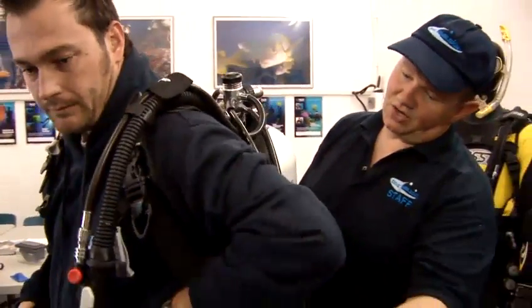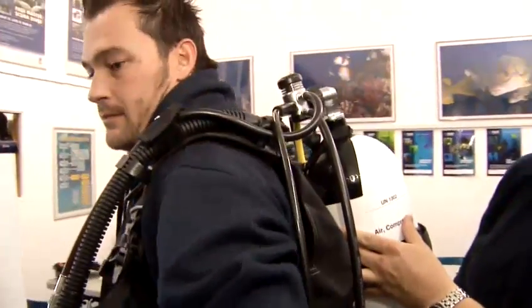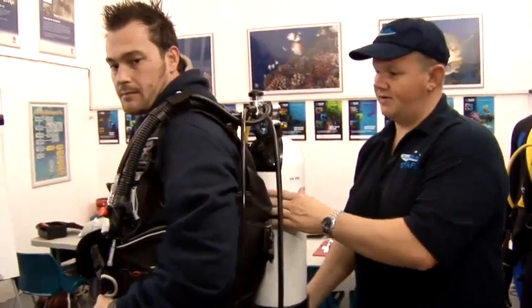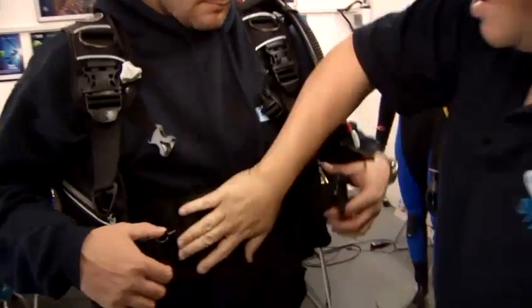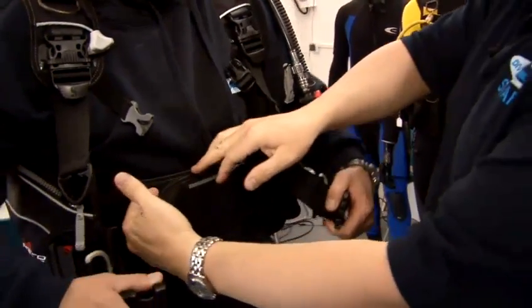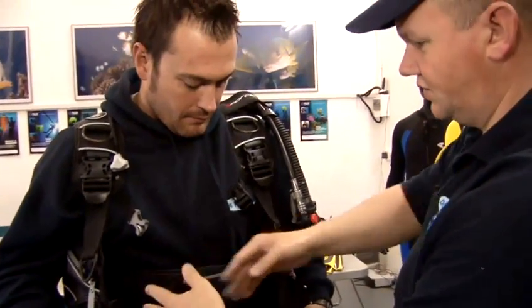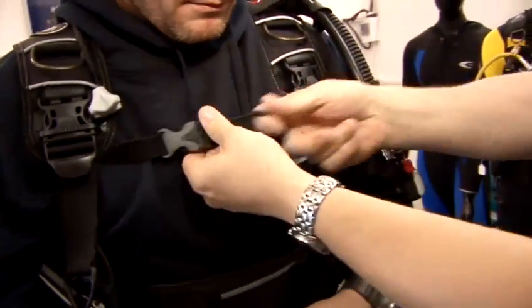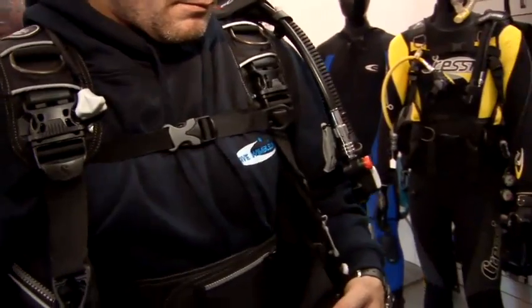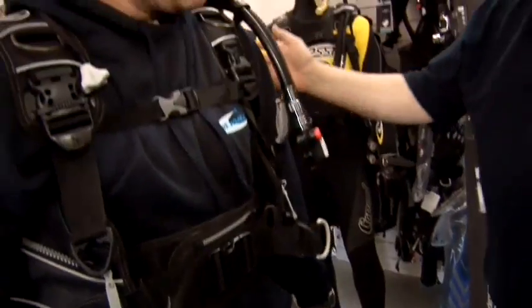First thing we're going to do is tighten up the shoulder straps so that the whole set sits nice and high on your back. You can see we've got a large BCD here which fits Jacques really well. Then we're going to start from the bottom to the top. We've got a velcro cummerbund in the middle here — it's basically just a big velcro strap that holds the whole thing across your chest and waist. You've got a little chest strap there as well, which again just holds the whole thing in place. You can see that fits him great.